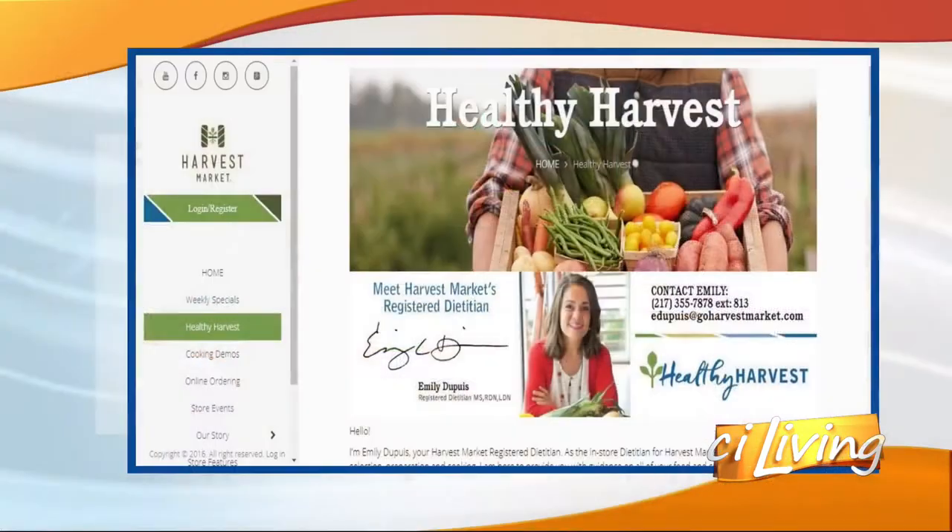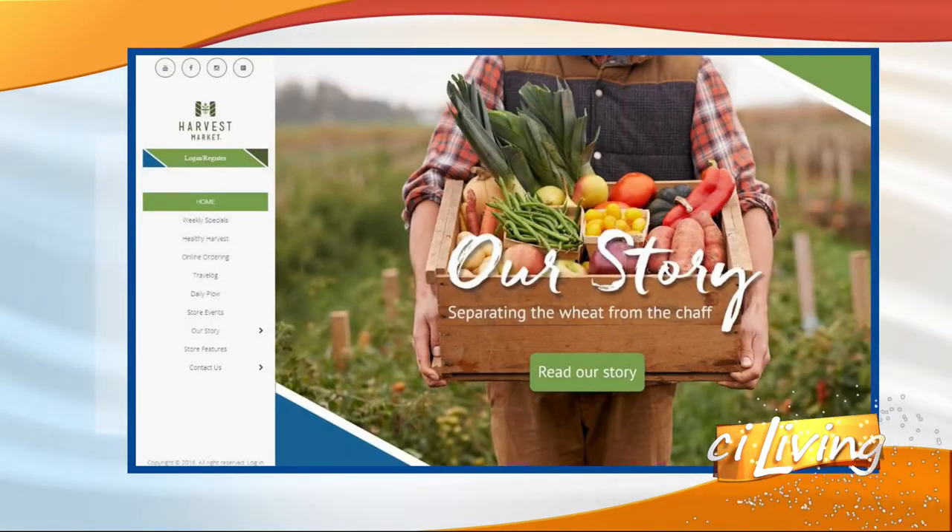I know we're about out of time, but I was telling you before we came on air that one of my friends posted about enjoying your meals, so they're a big hit. We will have all the squash information you could possibly want on our website. Thanks again, Emily. Just go to CILiving.tv. Thanks again for watching — please share the video. Bye.